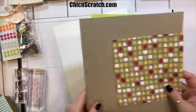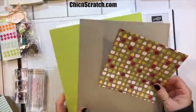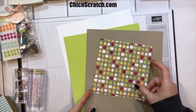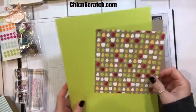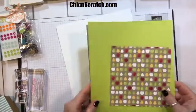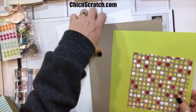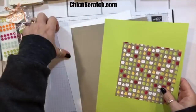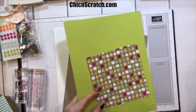When I got this paper out I wasn't sure which pattern I wanted for the box. I don't know if I want Lemon Lime Twist to be the bottom or Crumb Cake to be the bottom. I really think because I'm going to highlight the pears, I'm going to go with the Lemon Lime Twist.